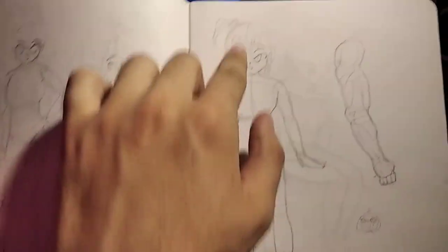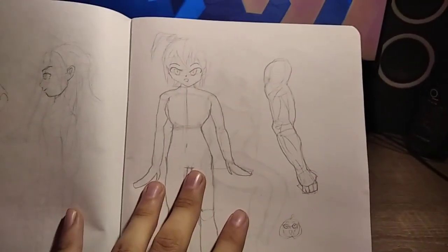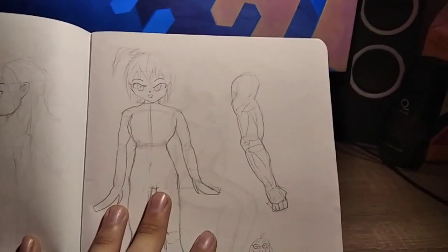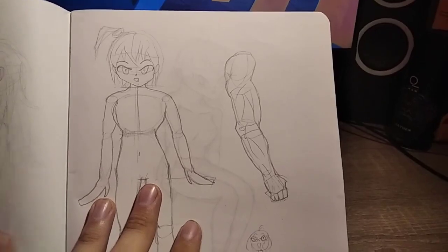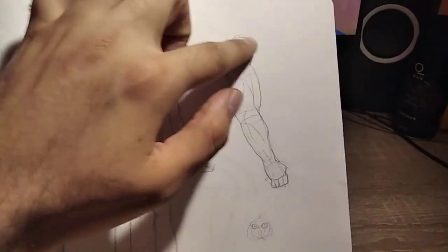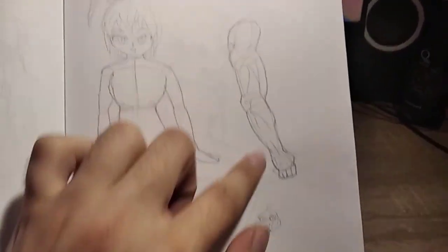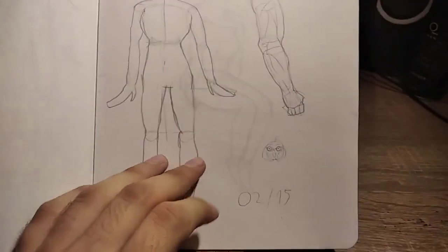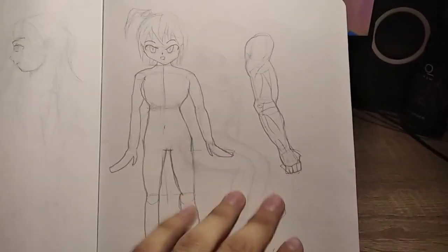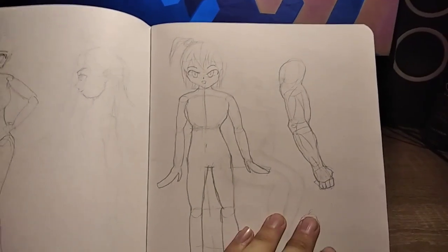Then I thought maybe I should try to learn how to draw an arm. I used a reference and I think it turned out well — it kind of looks like an arm, just not a girl's arm, which is kind of scary to be honest. Then a little quick doodle and that was it for the day.